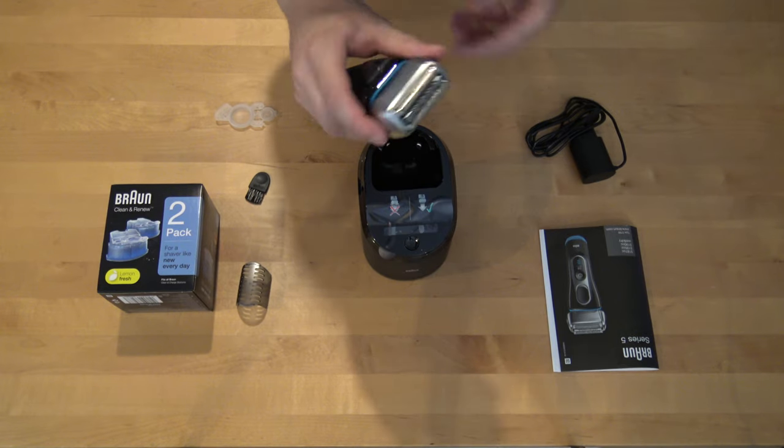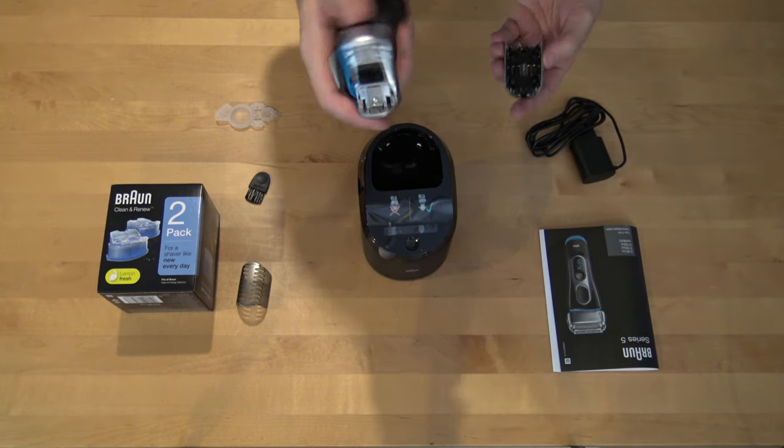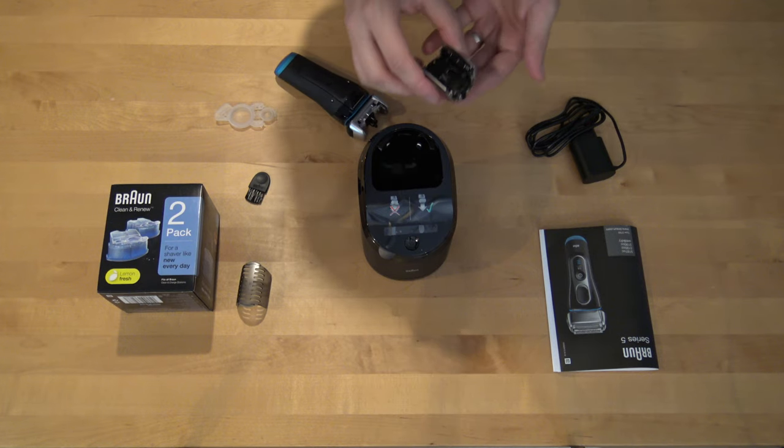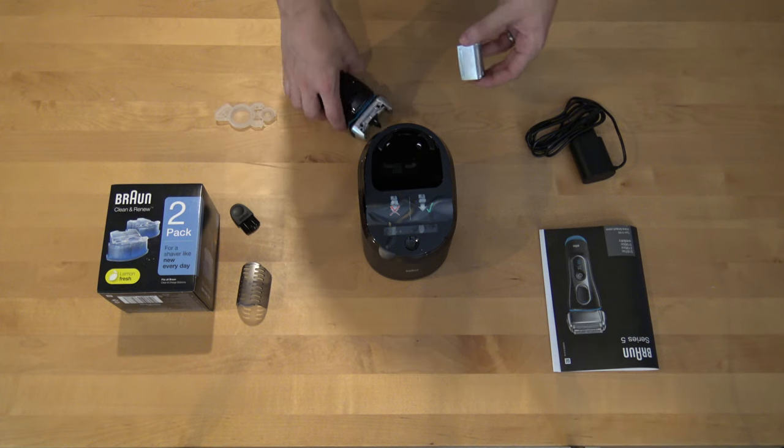The machine has moving cleanable parts that can be taken off, and it seems to be quite easy to clean. It comes with a brush.